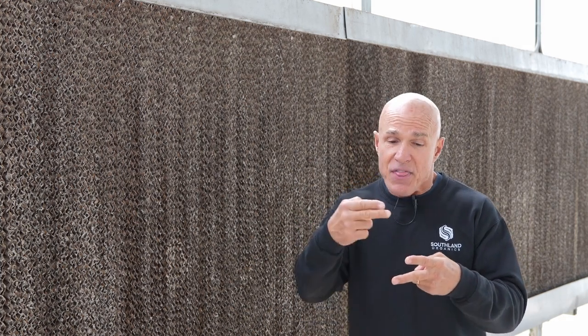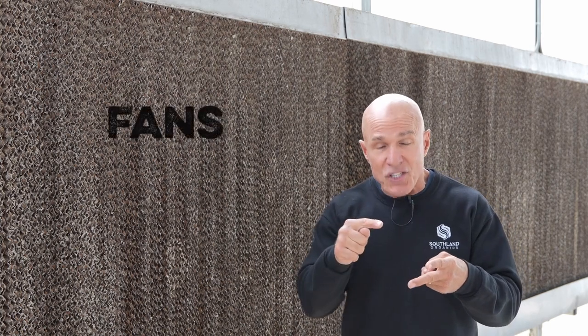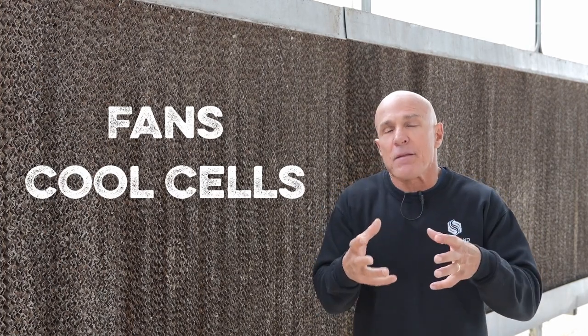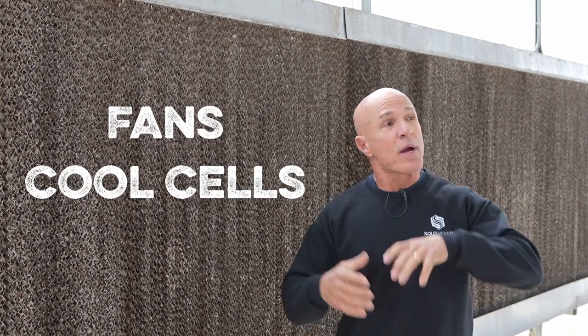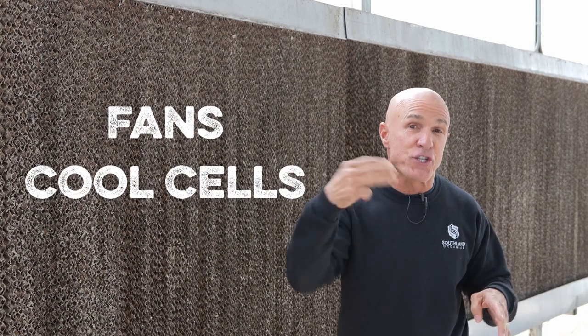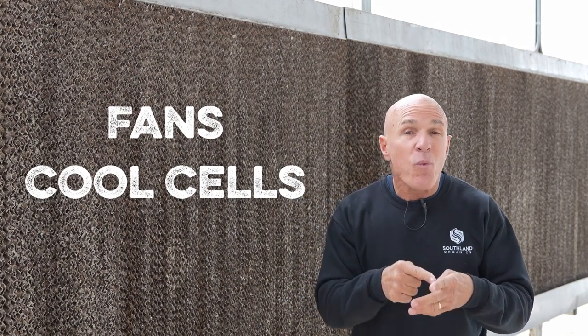There are two main things you've got to take care of to keep those birds cool: your fans and your cool cells. Fans would basically be considered the heart of that airflow. That fan is going to pump the blood — or the air — coming through there. So how are we going to make sure it's doing what it's supposed to do?